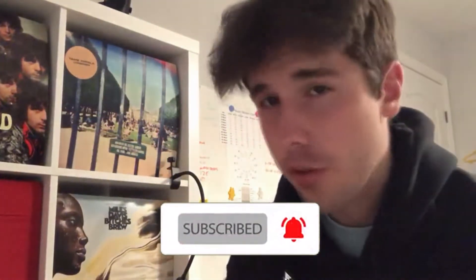Before we begin, if you want to learn how to make indie songs or rap songs on GarageBand, FL Studio, you name it, consider subscribing and hitting the bell for more videos like this. It's free and you can change your mind whenever you want. Without further ado, let's get started.